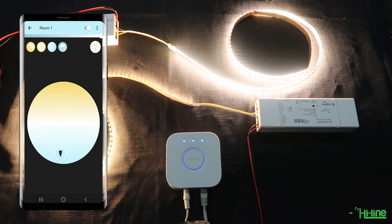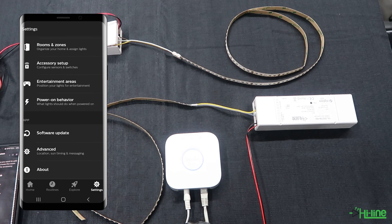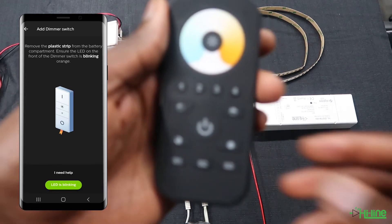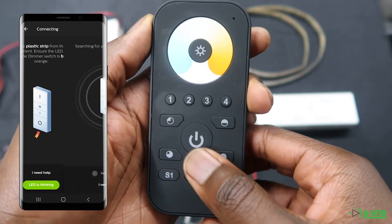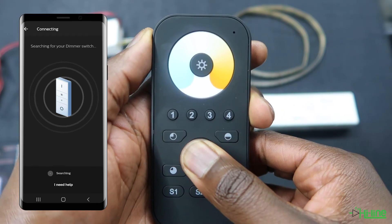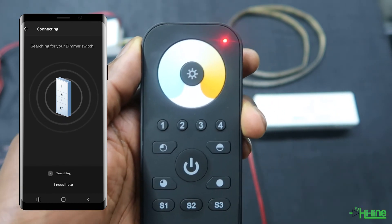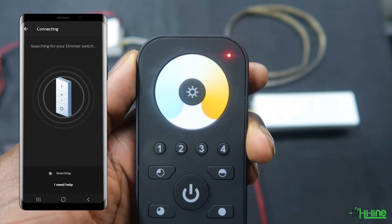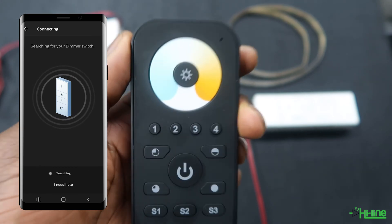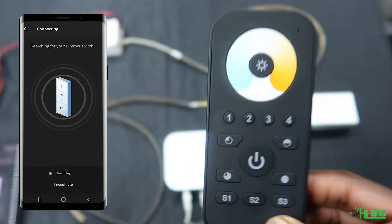Next, we're going to add the remote control onto the Zigbee network before doing touch link commissioning. Go into Settings, Accessory Setup, Add Accessory, and select Hue Dimmer Switch. Tap 'LED is blinking,' then grab your remote control, press and hold the power button, and when the LED indicator comes up, tap S1. Once paired onto the Zigbee network, the LED indicator will blink quickly five times. Note that nothing will actually change on the Philips Hue application itself — just make sure the LED indicator blinks five times in quick succession.